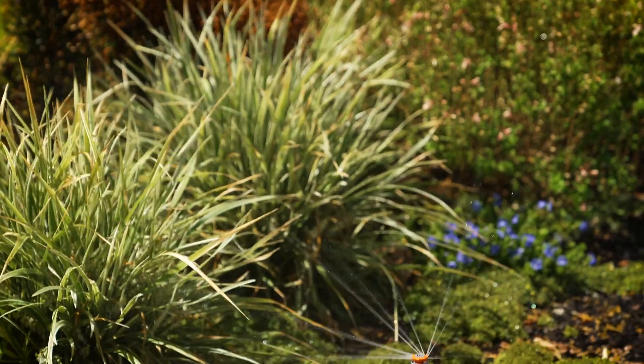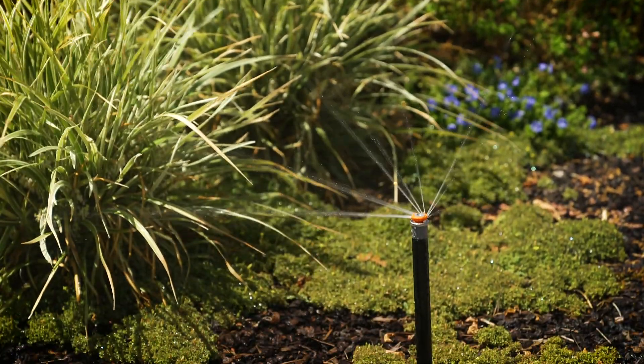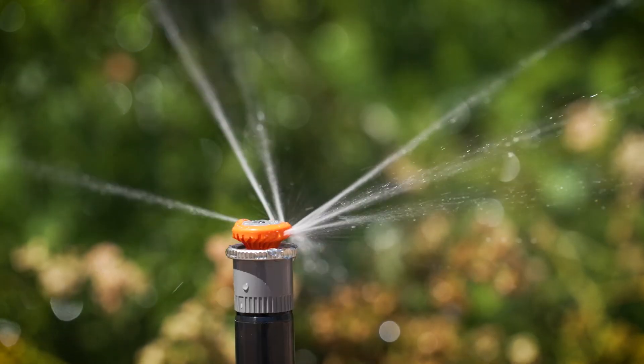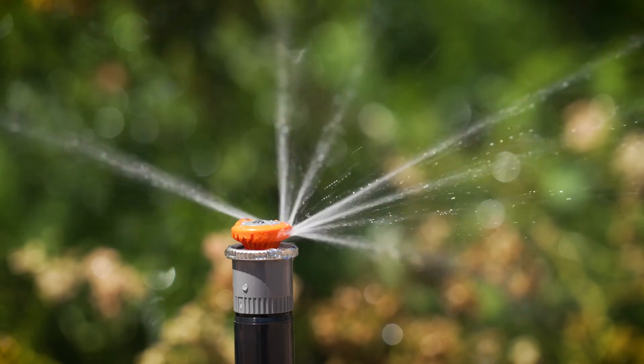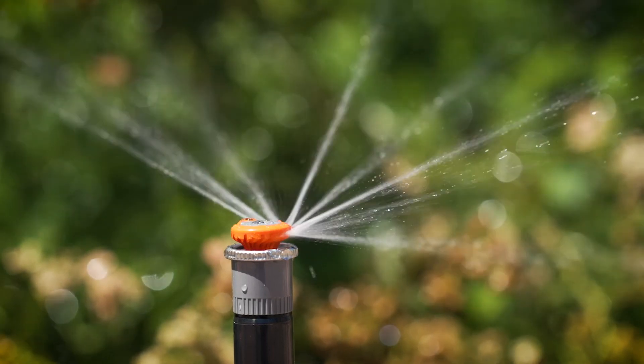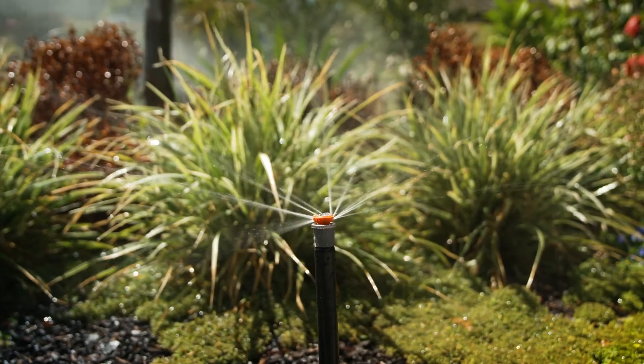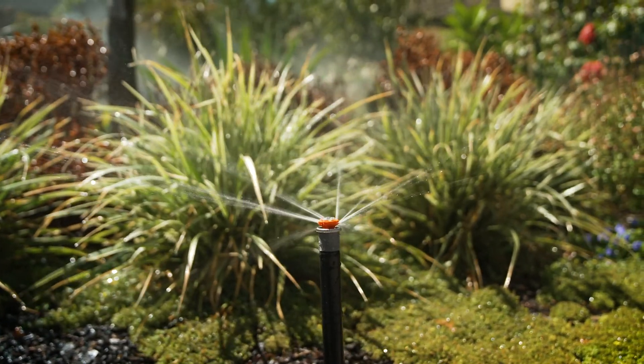MP Rotators match precipitation rate — very important. MP Rotator nozzles have a lower water input requirement than other nozzles, which in turn means systems will require less pipework, less zones and a smaller controller. The system will be simpler and therefore quicker and easier to install, saving time and money.